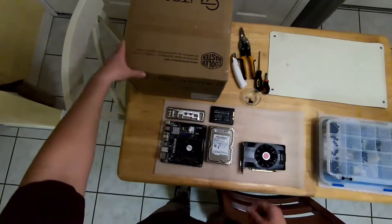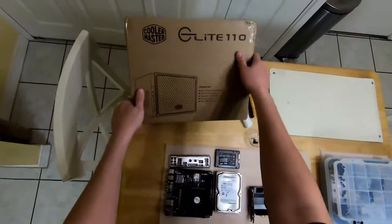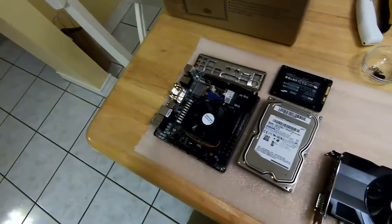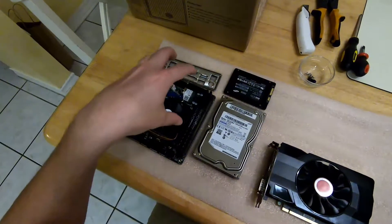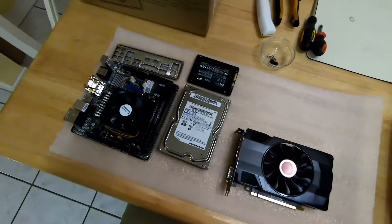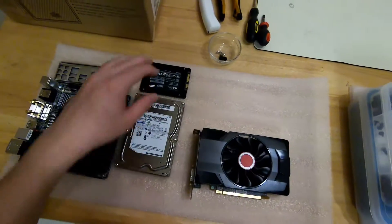In this build we're going to be working in the Cooler Master Elite 110 mini ITX case. The board is here with the processor, fan, and RAM installed, along with a 250 gig SSD that's going to be for our system drive.